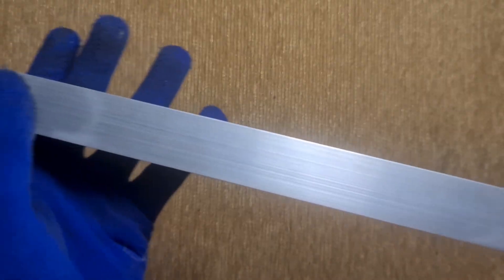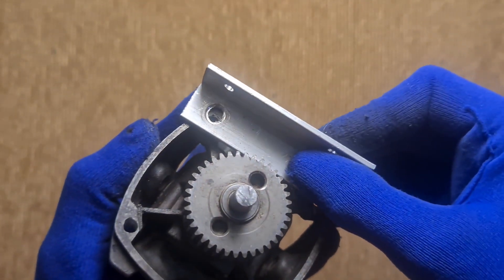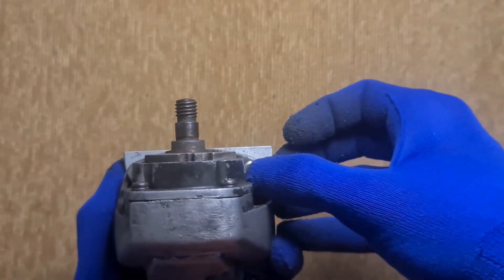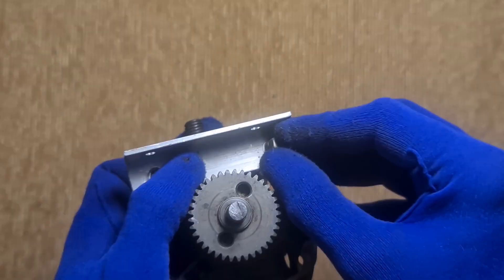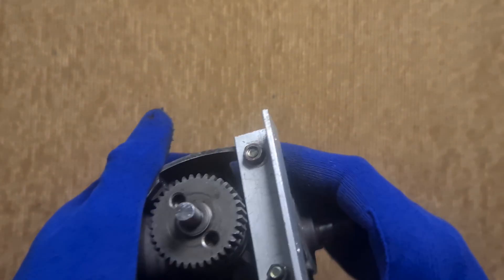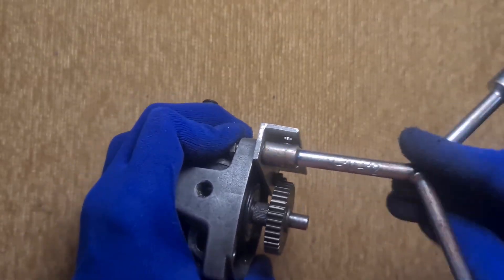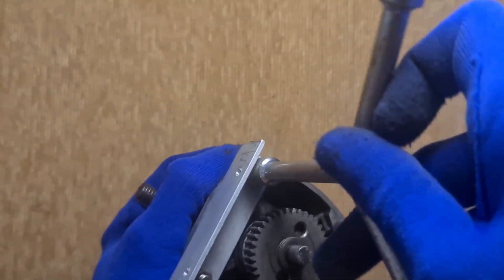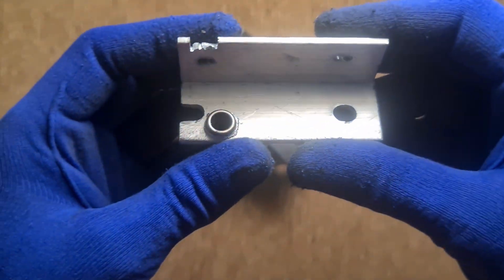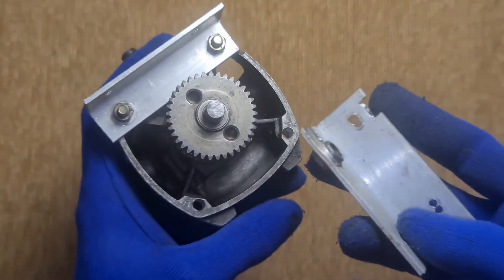To build the next stages, I grabbed some aluminum L-bars and made custom parts for my gearbox housing — strong, light, and DIY-friendly. I attached a needle bearing to one of the aluminum parts to hold the drive gear securely in place, slotted it in, and nice smooth rotation, no jams.